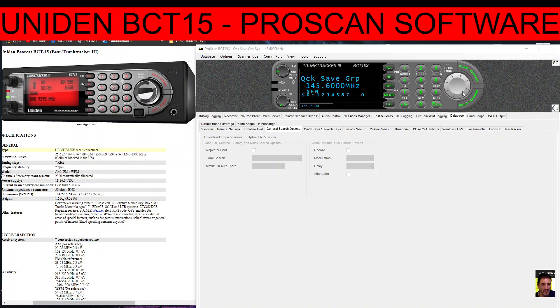Welcome to my channel. This is the Uniden BCT15 and the ProScan software, which has a free trial — the link will be in the description. I'm going to show you the different view options.